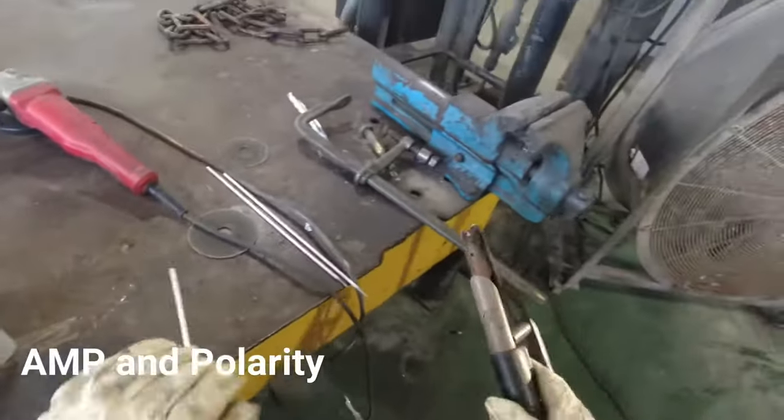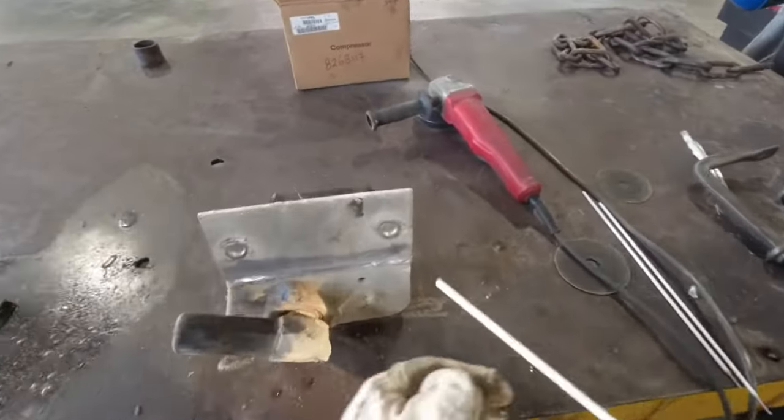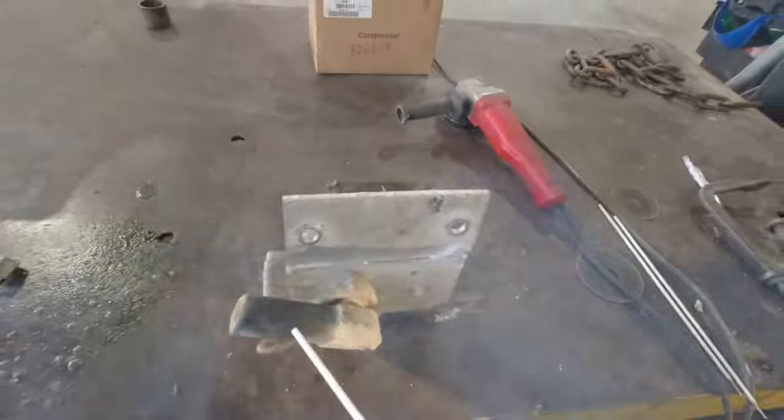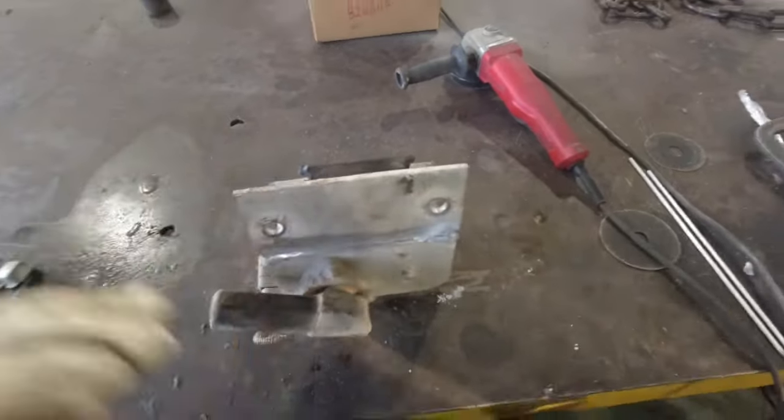Aluminum has a low melting point but its high heat conductivity requires a high amperage. High amperage starts the arc easier, prevents the rod from sticking, and keeps the puddle molten. You always want to use DC positive for aluminum stick welding.